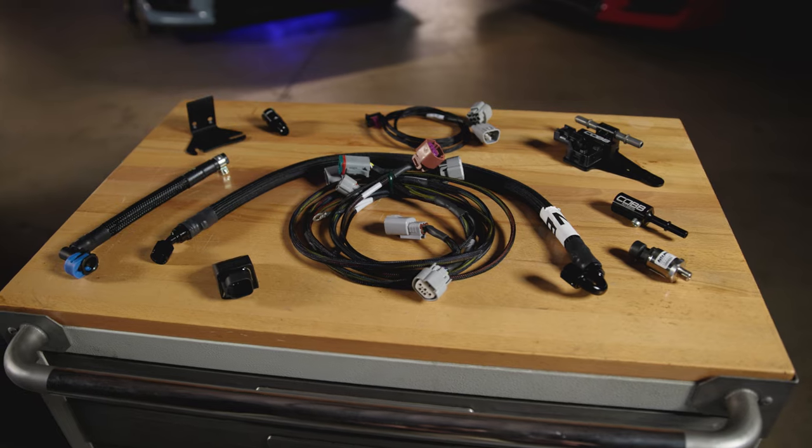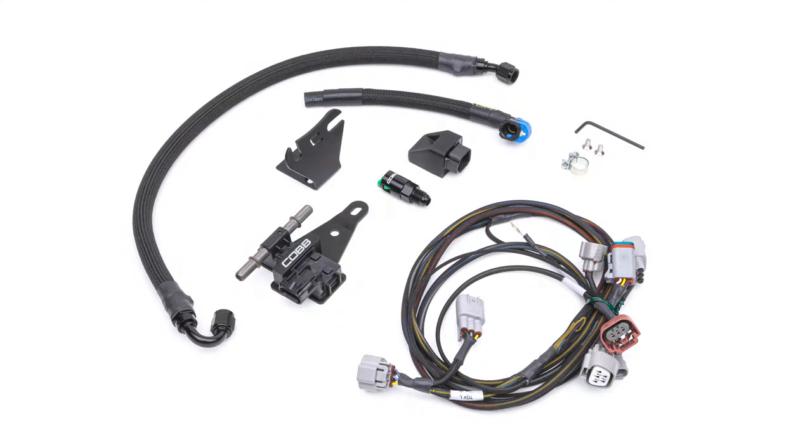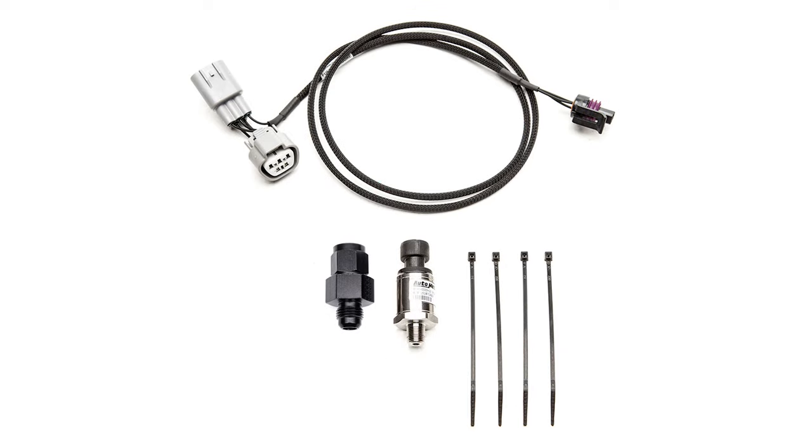The Cobb Next Gen Subaru Flex Fuel Package consists of a combination of two Cobb fuel-related kits: the Subaru Next Gen Flex Fuel ethanol sensor kit, and the Subaru fuel pressure sensor kit.